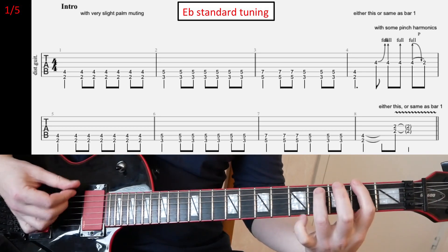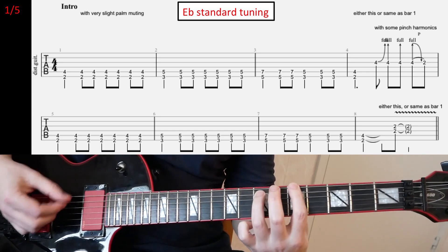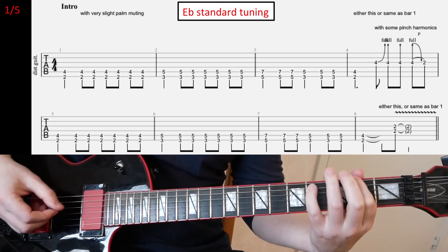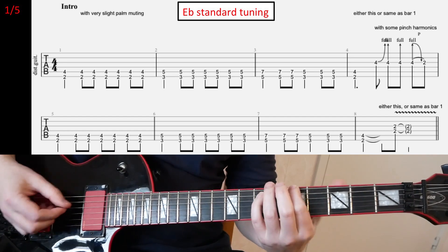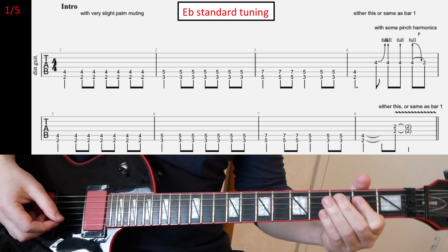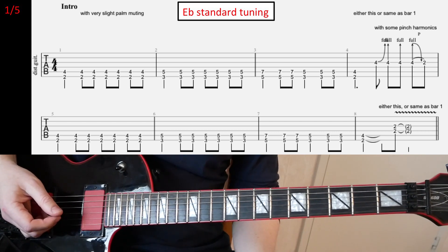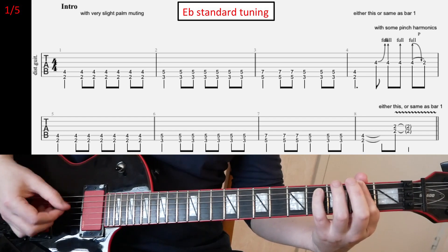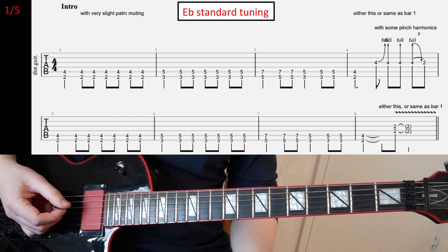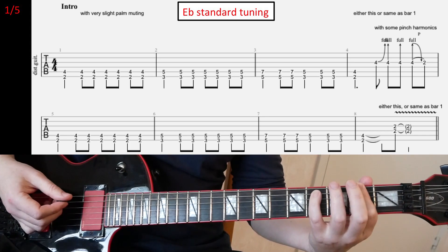So, intro. I don't have to explain that much from that. Just have a really, really light palm muting — maybe not even any palm muting, it's kind of hard to say — but very light palm muting at most for this intro.